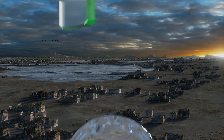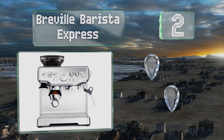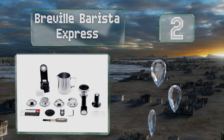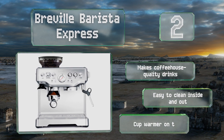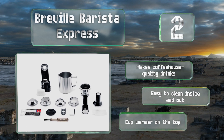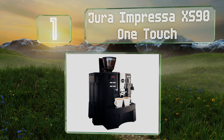At number two, the Breville Barista Express uses a sophisticated integrated burr grinder that handles just a few beans at a time so you always have the freshest, richest flavor. It sports a cool industrial look and adjusts the water temperature automatically for optimal extraction. It makes coffeehouse-quality drinks and is easy to clean inside and out. It includes a cup warmer on the top.